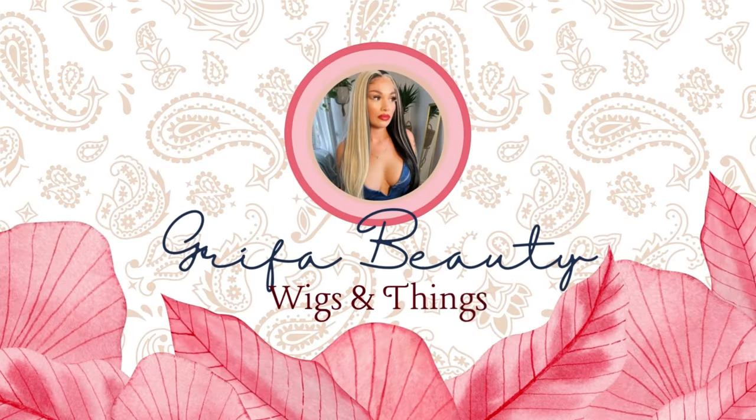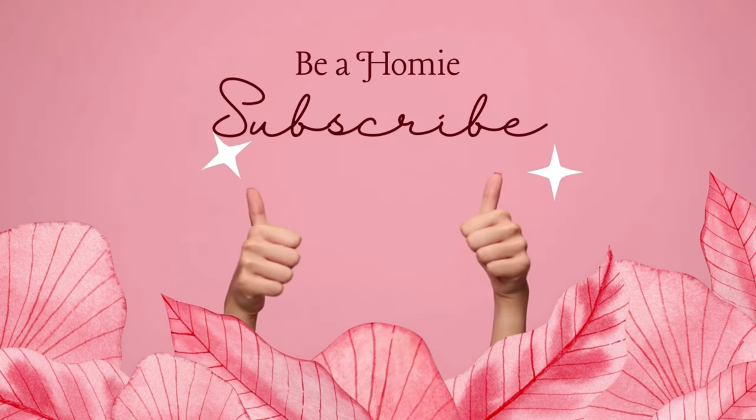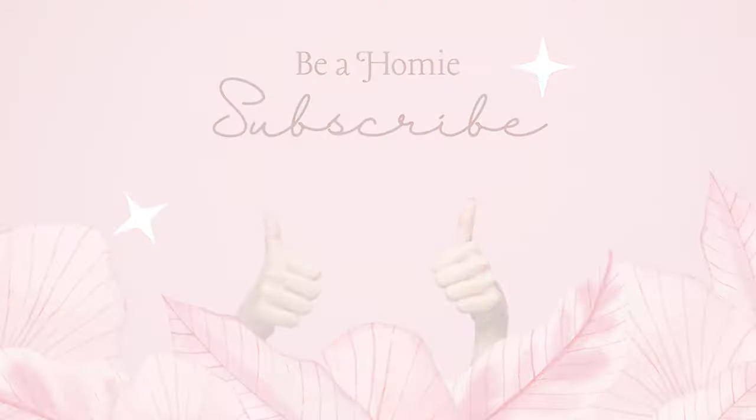I feel like Sofia Vergara — this definitely makes me feel like a model. What is up you guys, welcome to my channel, I'm so happy you guys are here with me. For this video I have another wig review; this unit was sent to me by Divatress, if you guys haven't checked them out go ahead and check them out.